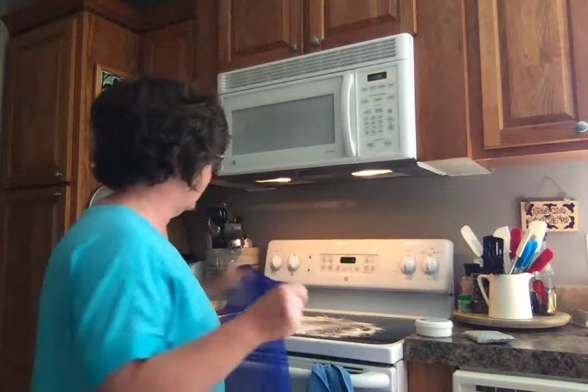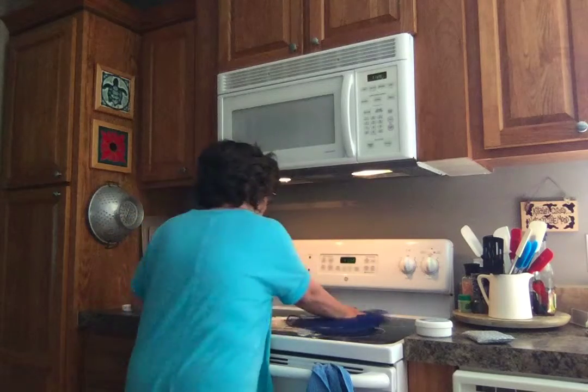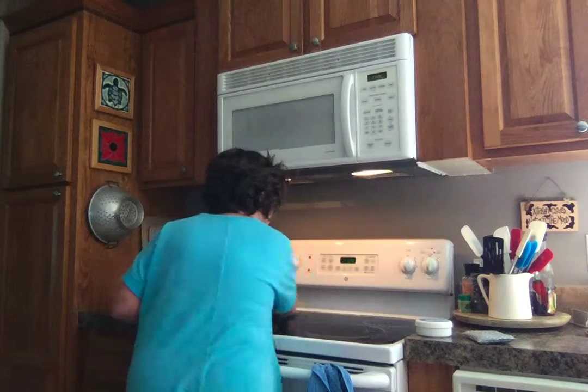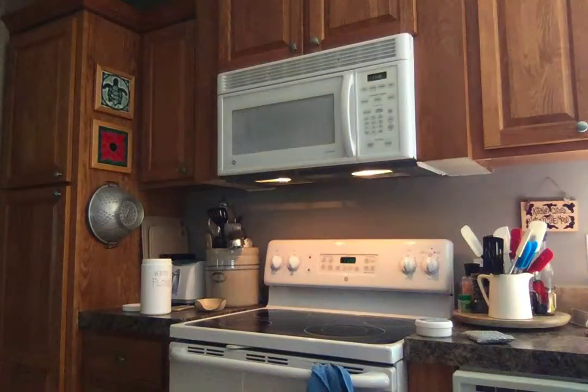I'm going to take a wet dishcloth — you want it to be wet when you're cleaning up something dry. It works with sugar, flour, pretty much any little dry substance. You can pick it up super fast that way and it all stays in the cloth.